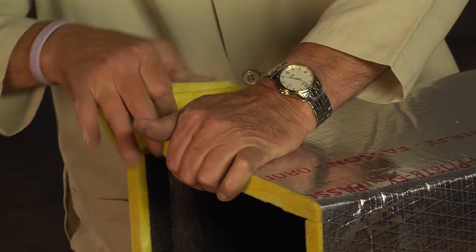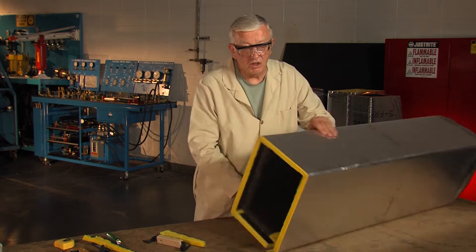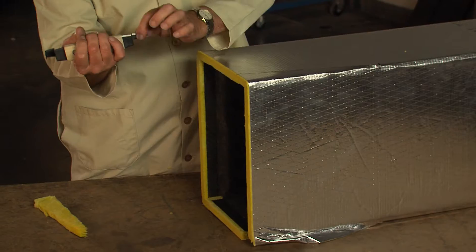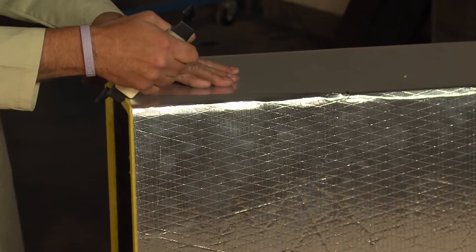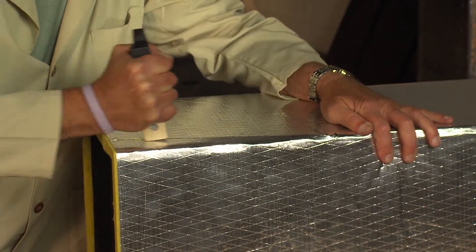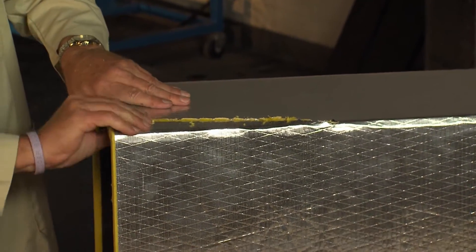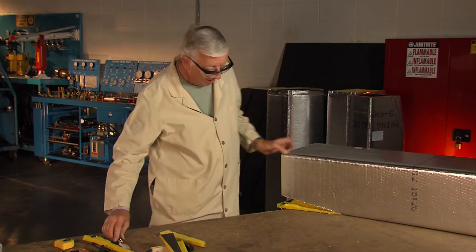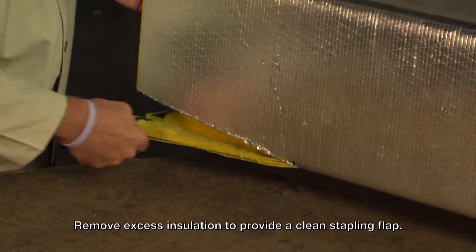Now we're going to pop this piece out. I'll turn this over and do the same thing - I'll reorient my tool, putting the lower part of the cutting blade towards the center of the duct, the wooden handle on the foil, holding the tool perfectly straight up and down. Then we pull out the scrap. Now we take our knife and take off this extra insulation.